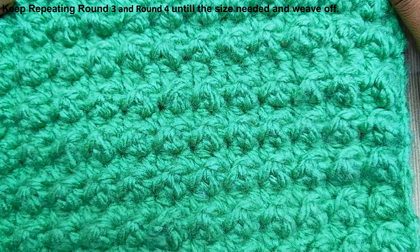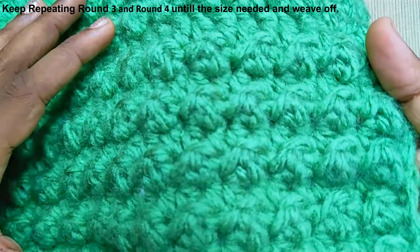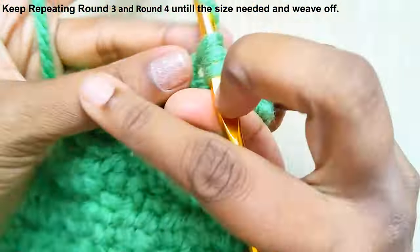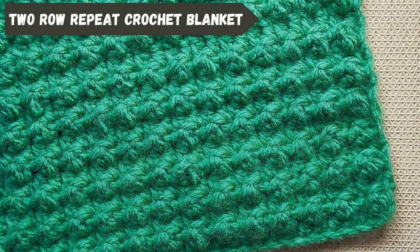This is how the pattern will look. That is how the pattern is — you will see the pattern. Thank you.